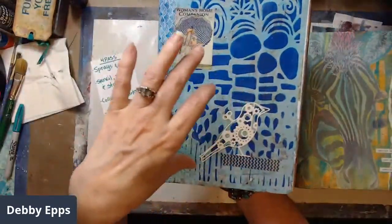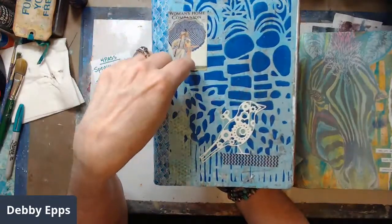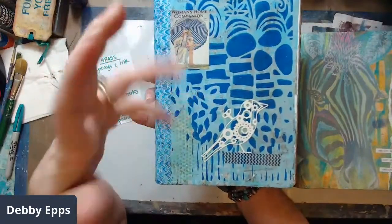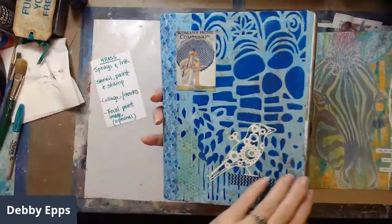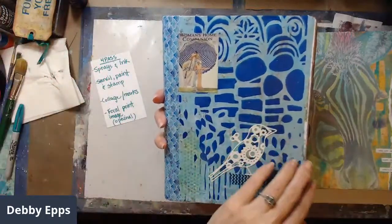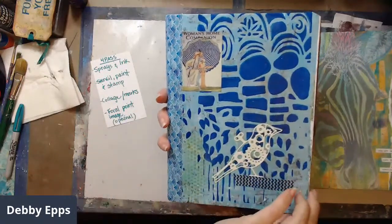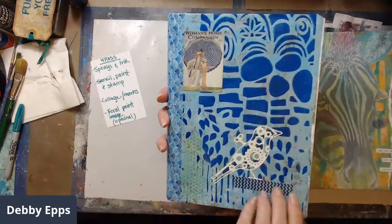On this one I used a lot of sprays and a few ink pads for my first pass. For my final pass, they all have a focal image because I was using the journal to showcase some of my other art — I printed some of my own original artwork to use as focal images.